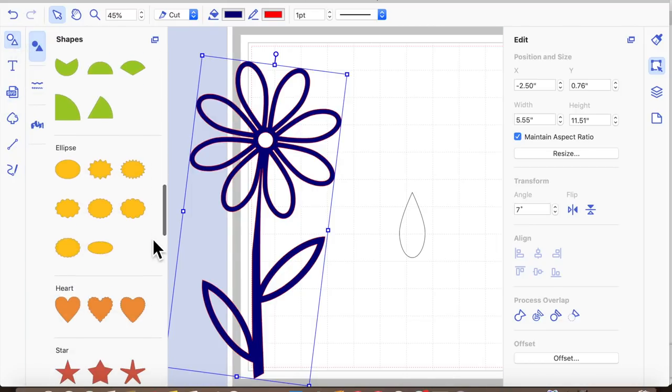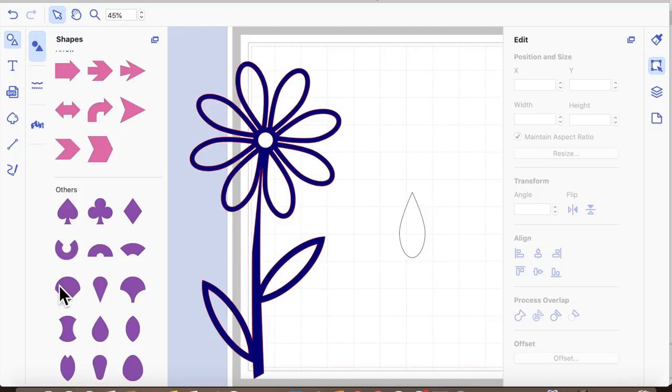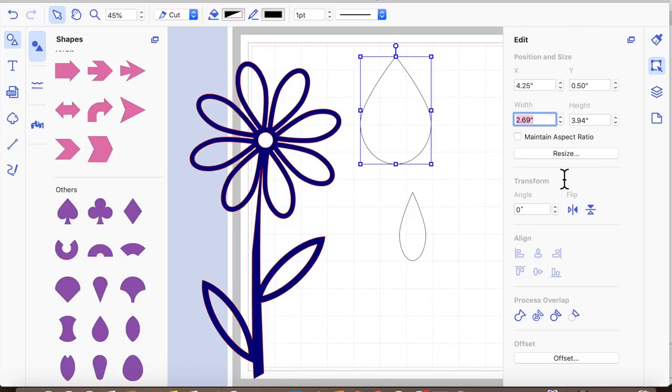It's the teardrop shape, and you'll find it down in the purple shapes under 'others' — it's this one here. I've brought it on, and it brings it on quite large. You need to resize it to about one inch by two and a half inches. So one by two point five, just like so.